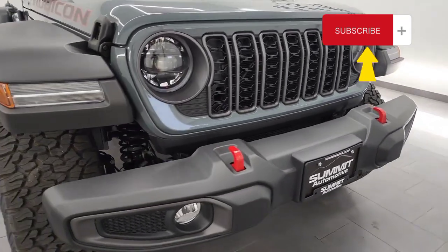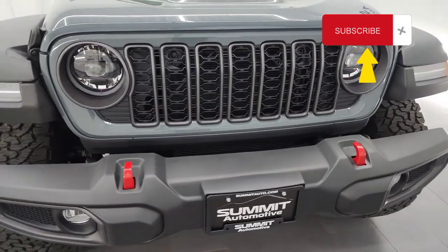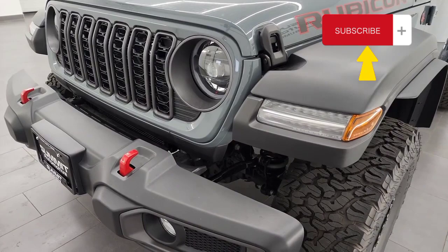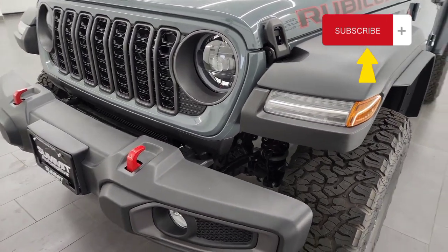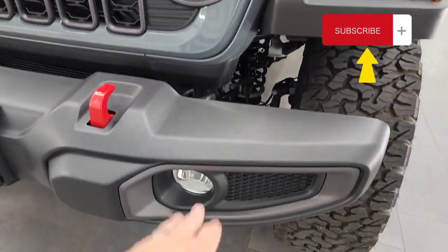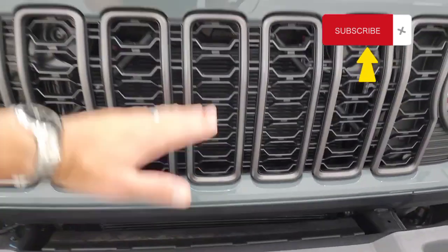Starting off here in the front, you can see that you get the LED lights. You're going to get the LED lights on all the trim levels now, except for the Sport and Sport S standards. So LED running lights, LED headlamps, LED running lights there, and the LED fog lamps.